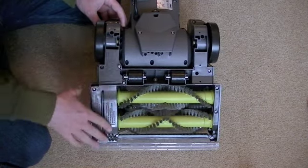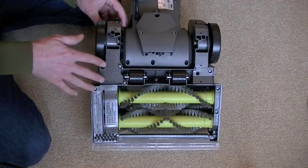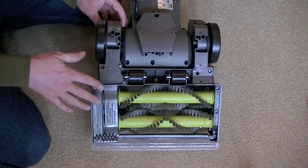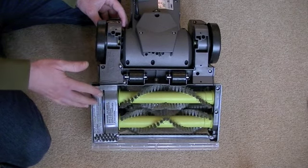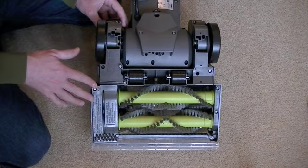So what Vax have done — I've already loosened the screws — I'm going to show you how to change the belt on this video as well, in case you need to, because at some point the belt will stretch or snap and you will need to replace it.